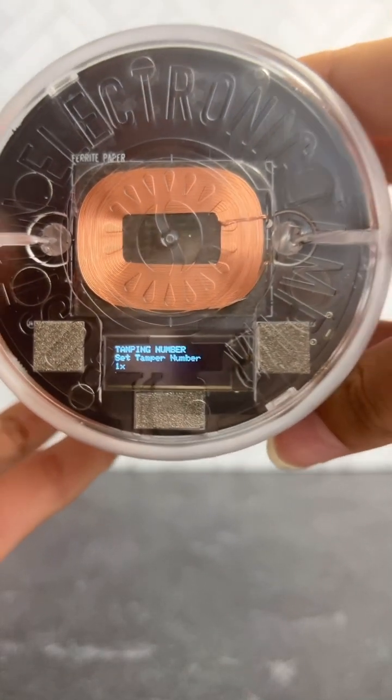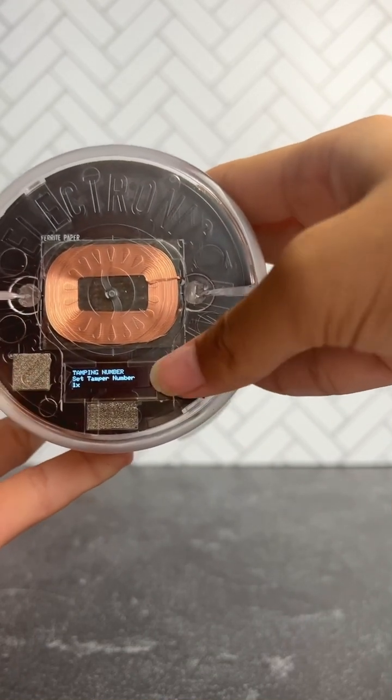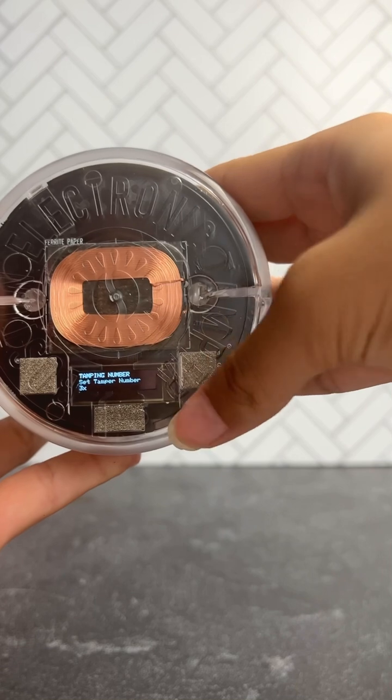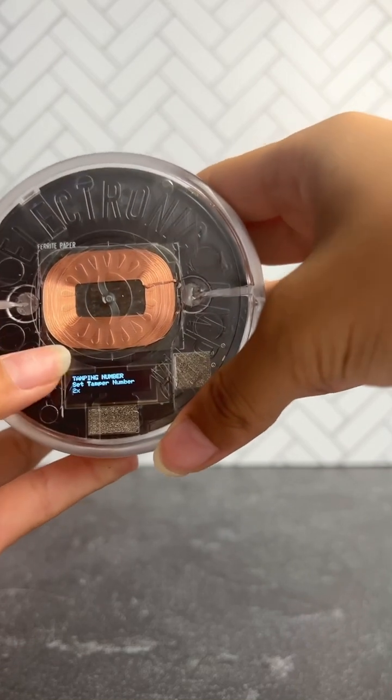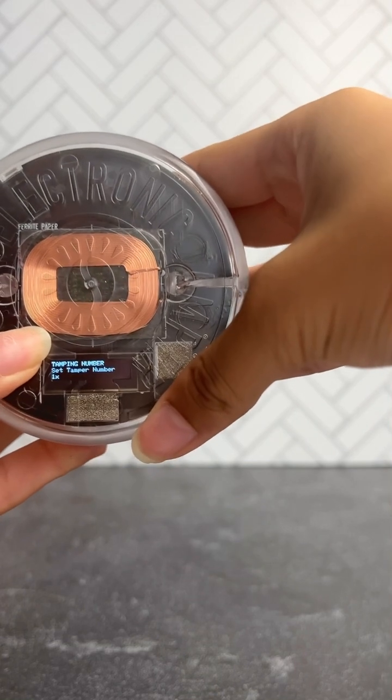Next is tamping number — that's the amount of times the tamper will tamp in one cycle. You have 1, 2, and 3. We recommend 1. Long press to get back to the default screen.